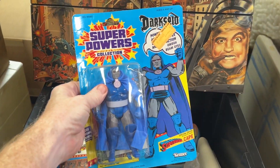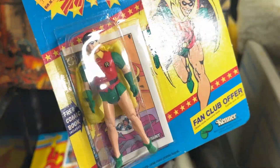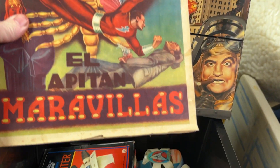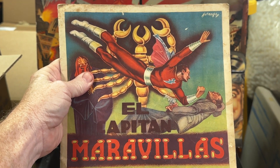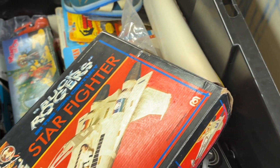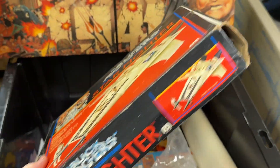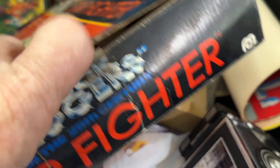We've got a Lex Luthor, Darkseid, Robin — it's an unpunched Robin — Flash, and El Capitan Marvelous. I know I butchered that. There's something in there — you can hear it moving around. The tape's broken.